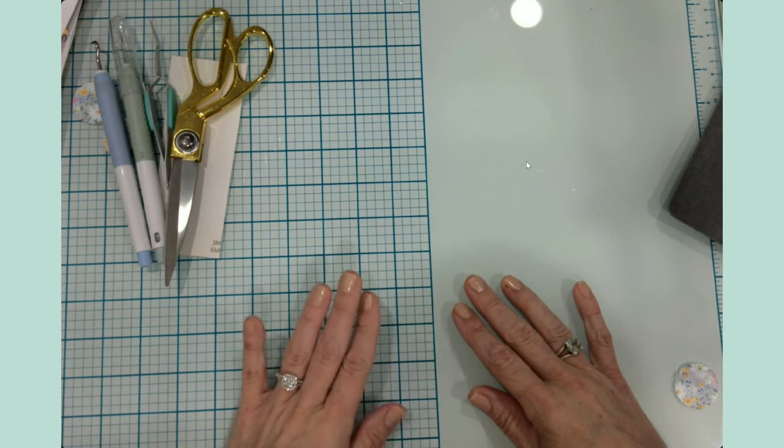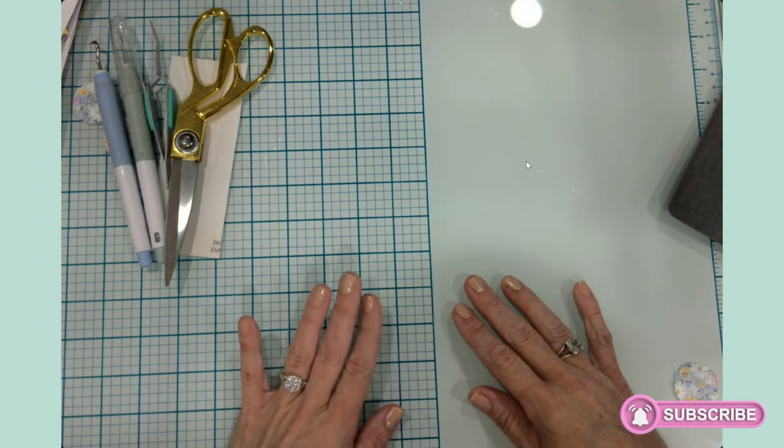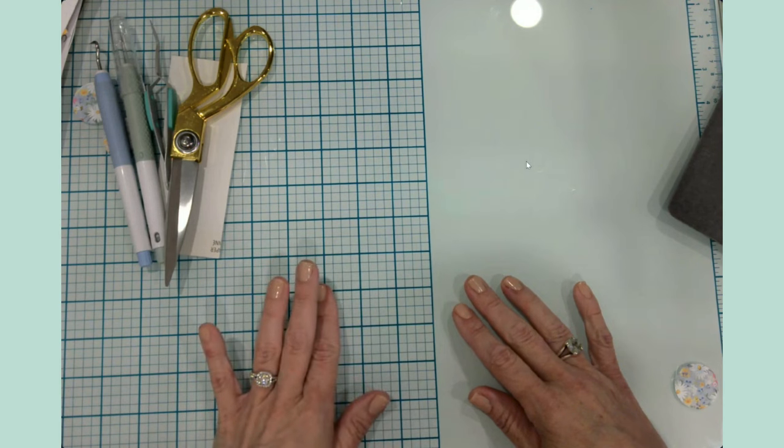Hello everyone, it's Jen. Welcome back to my channel and my craft table. Welcome if you are new — I'm so glad that you joined me this evening.